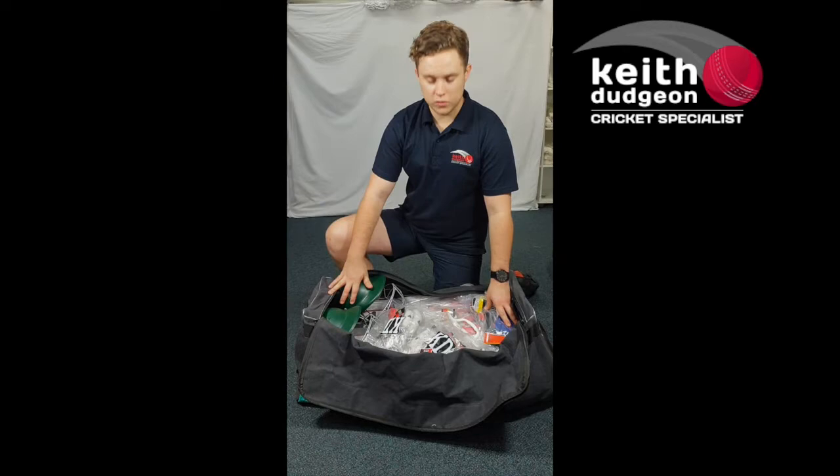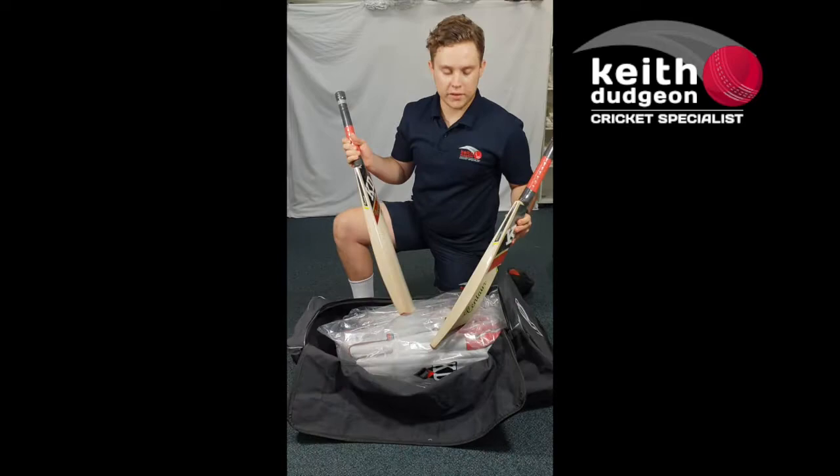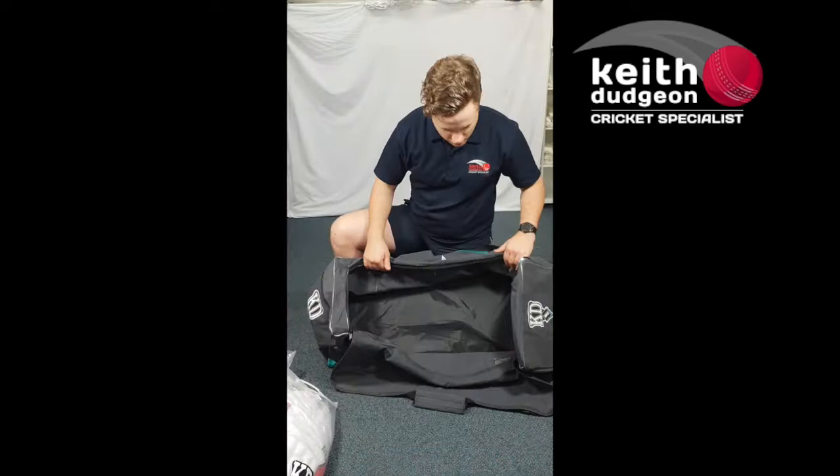Coming into the main compartment, as you can see there's plenty of room for your team's essentials such as your helmet, gloves, wicket keeping gloves and inners, wicket keeping pads, a couple of bats, and three sets of batting pads.